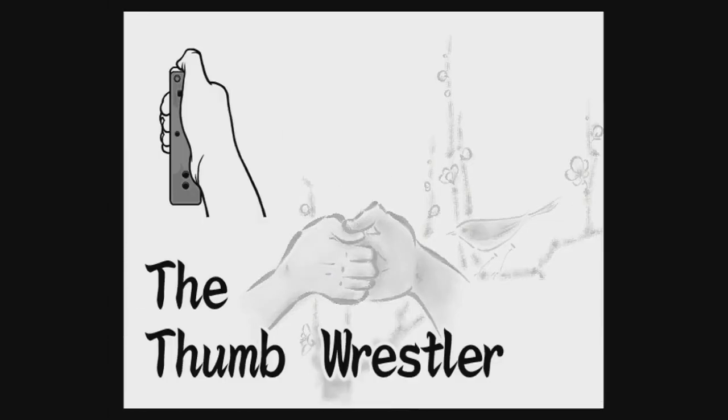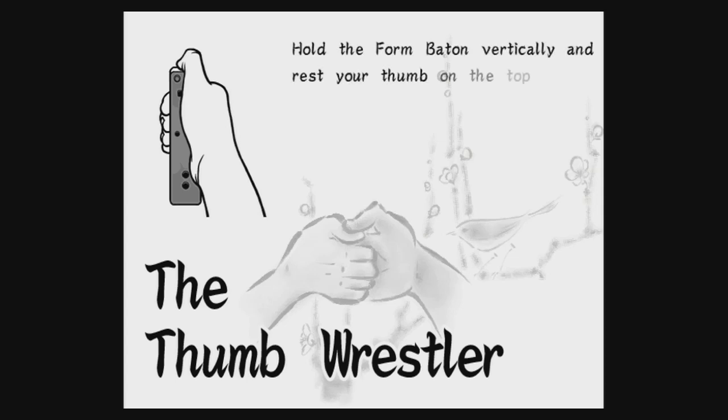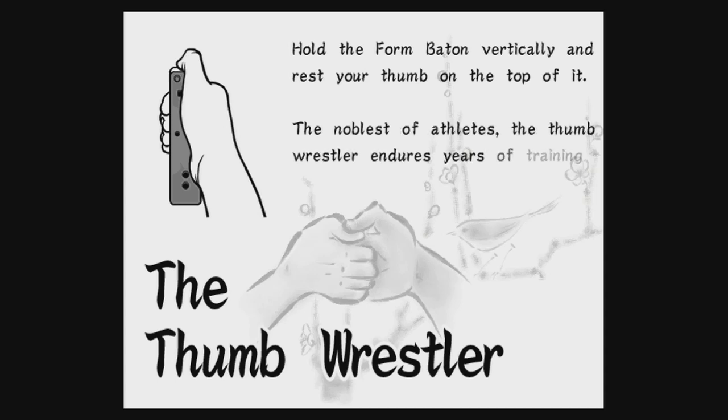The thumb wrestler. Hold the form baton vertically and rest your thumb on the top of it. The noblest of athletes, the thumb wrestler enters years of training before mastering this pose.